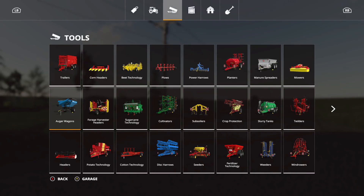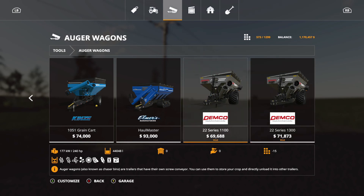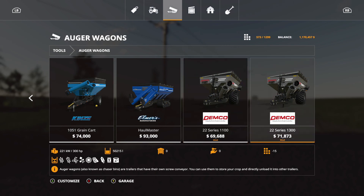The first mod we're going over today is the Demco. You can find it under the auger wagon section, go all the way to the very end. We have two of them: the 22 Series 1100 and the 22 Series 1300. The 1300 is $71,873 and the 1100 is $69,688 — both are 15 slots. The 1100 holds 44,048 liters and the 1300 holds 50,215 liters.